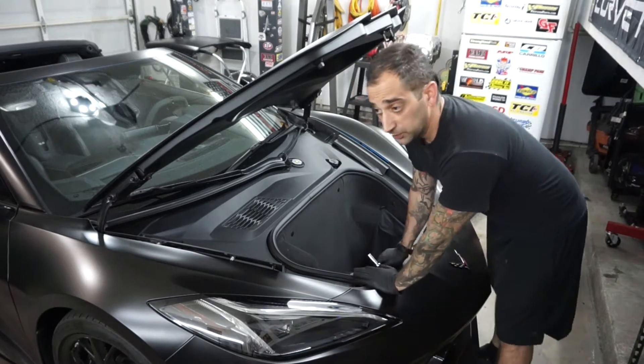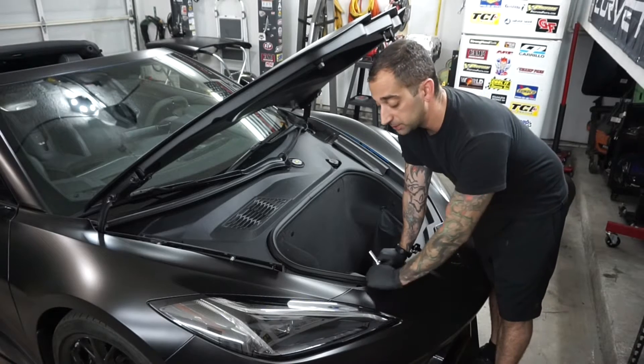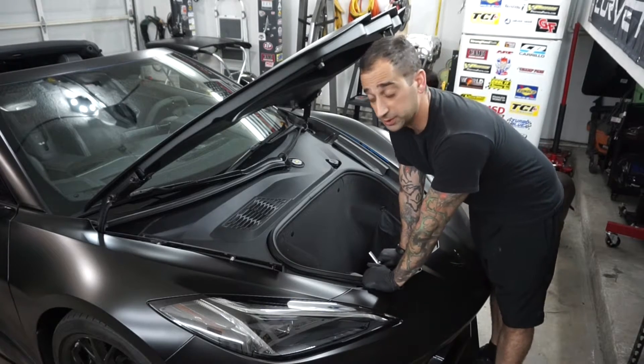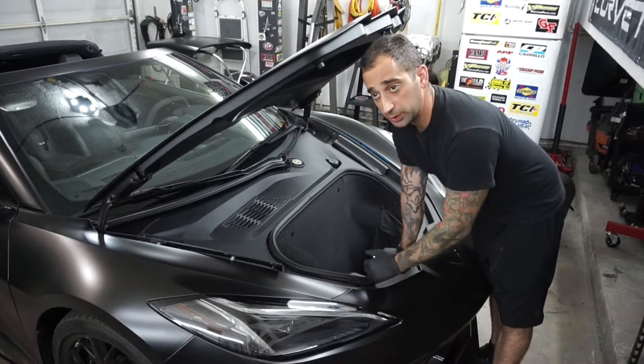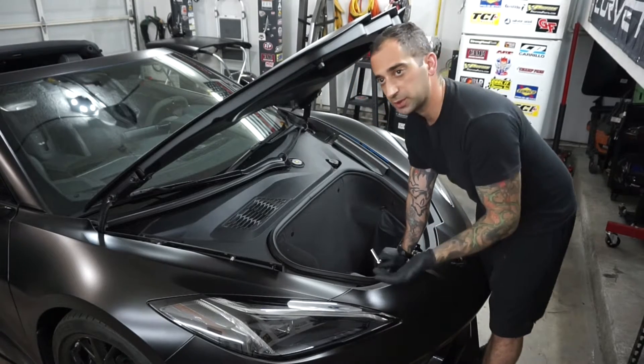The car I'm going to be doing this on — just for reference, not that it makes a huge difference from model year to model year, at least not to the best of my knowledge — this is a 2021, it's a 3LT Z51. Again, not that it makes a huge difference, but just to give you some reference.